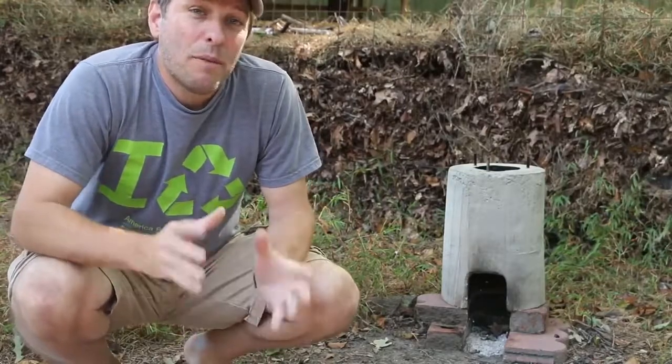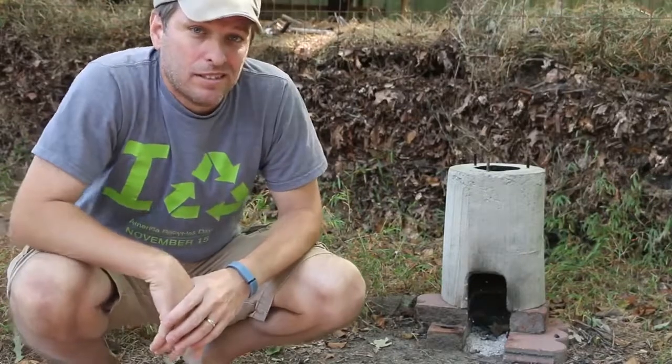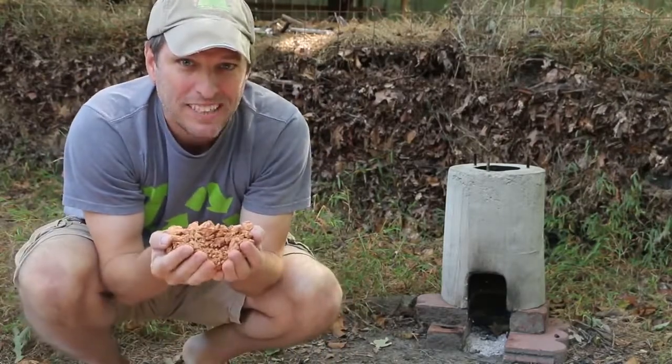Hi, it's Tom from Green Shorts, and right now my most popular video is where I make a concrete rocket stove. So today I want to do a riff on that and make one out of mud. Stay tuned.